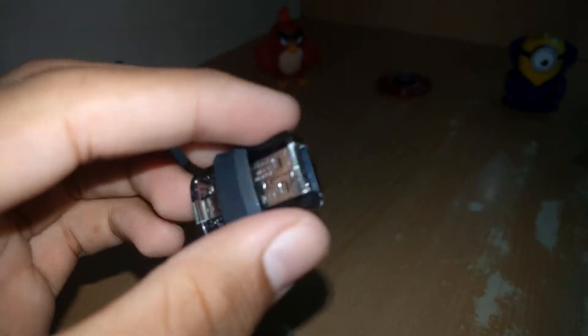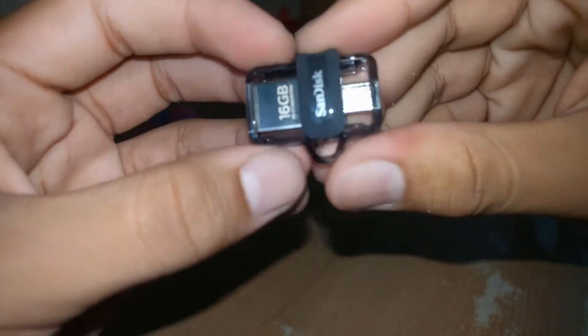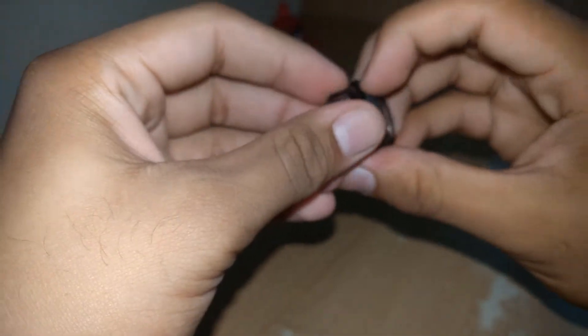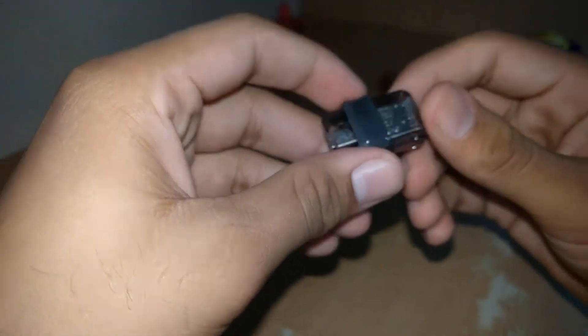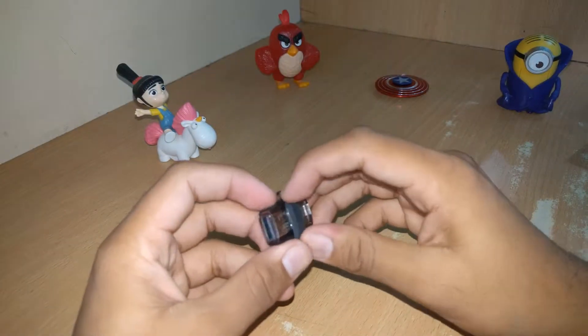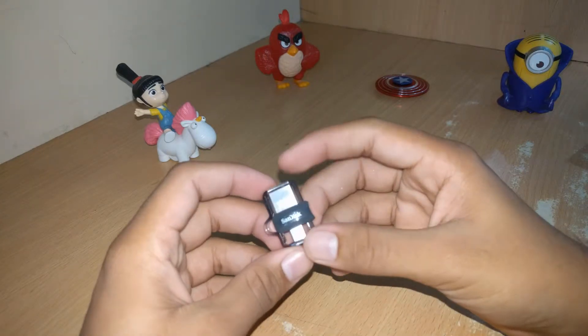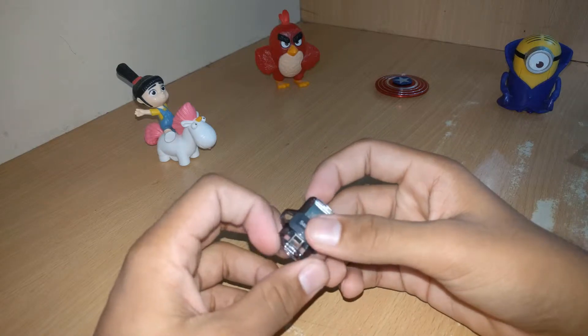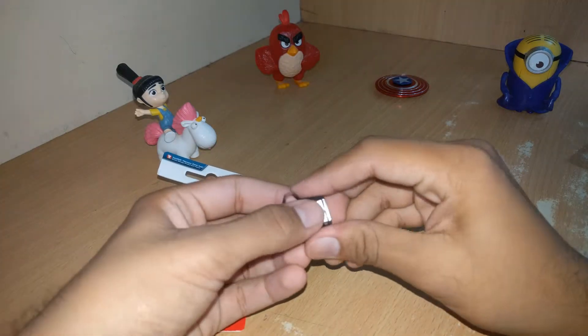It feels good in the hand. One thing I forgot to mention is that it's a USB to USB Micro-USB — not Type-C. So if you have a Type-C device, you won't be able to use this one directly. But if you have an adapter, you might be able to use it. Let me figure out a way to use this.